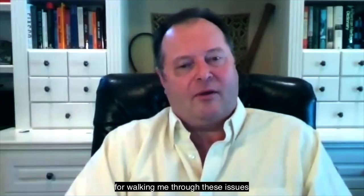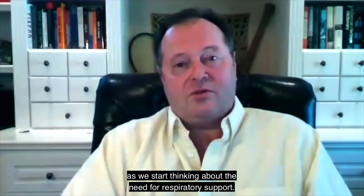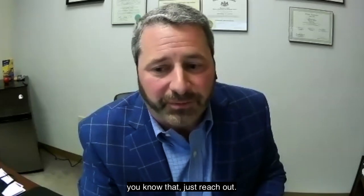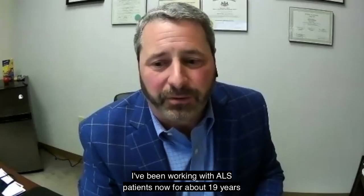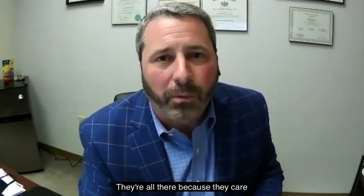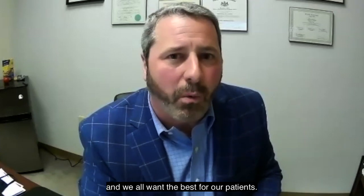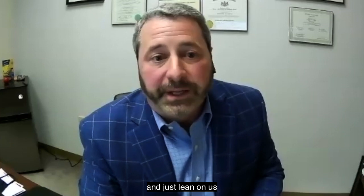Thank you so much, Chris, for walking me through these issues on a very complex part of ALS therapy — one that can be kind of intimidating and a little bit scary as we start thinking about the need for respiratory support. Very grateful for all you do for us. Thanks — glad to be a resource. No questions too small. I've been working with ALS patients for about 19 years, and every team member on every clinic I've been around is passionate about it — they're all there because they care. We all want the best for our patients. Just lean on us because that's what we're here for.